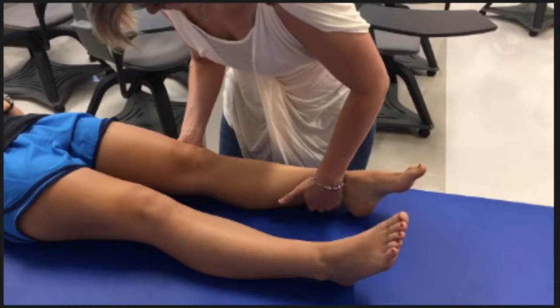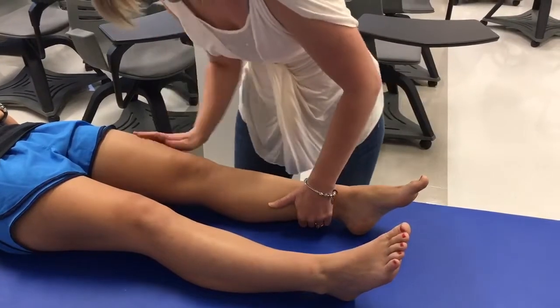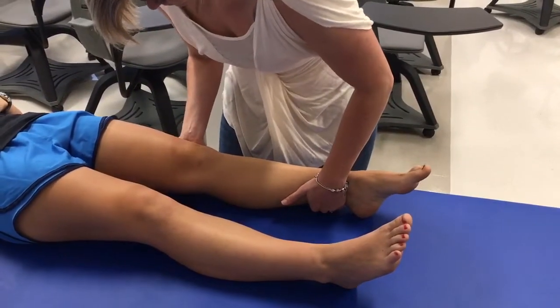When performing this test, note the pain, grade how much motion is available, and note whether the end-feel is soft, firm, or empty. This is the closed pack position for the tibia, so there shouldn't be any motion if the MCL is intact.